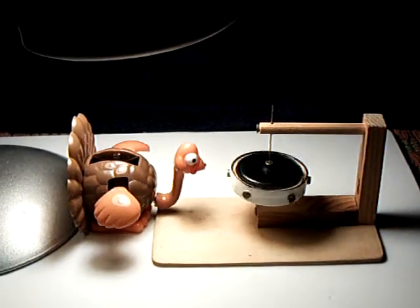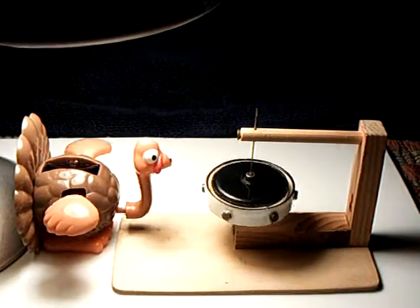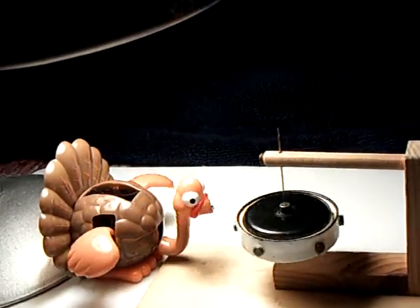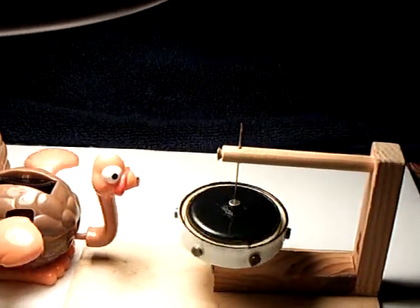I'm calling this the Solar Turkey and the Permanent Magnet Motor. This is kind of a strange thing. Ever since I've been a kid, and most kids, they've been fascinated with magnets and how magnets attract and repel.